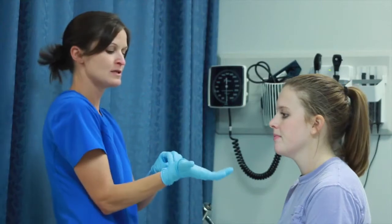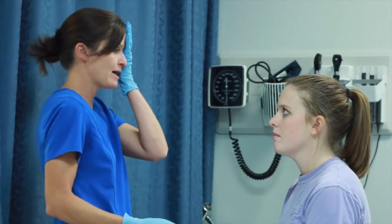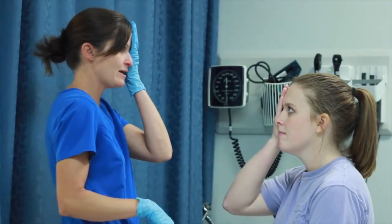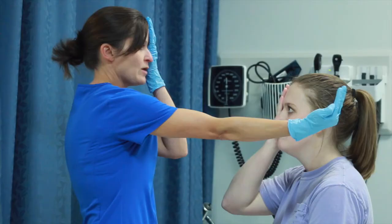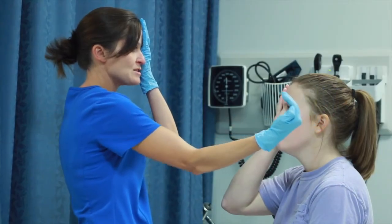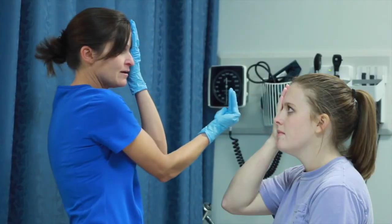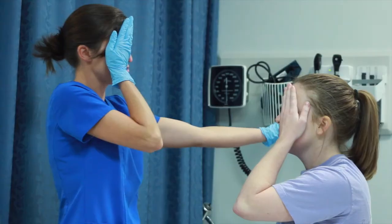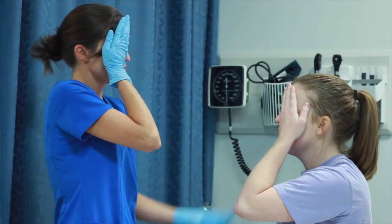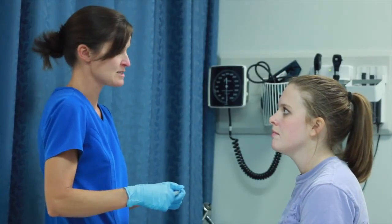The next test looks at peripheral vision loss. I'm going to cover my left eye and have the patient cover her right eye — this is called the confrontation test. I come in from behind and the patient tells me when she sees my fingers. We do the same on the other side, then switch eyes and do both. This tests for peripheral vision loss.